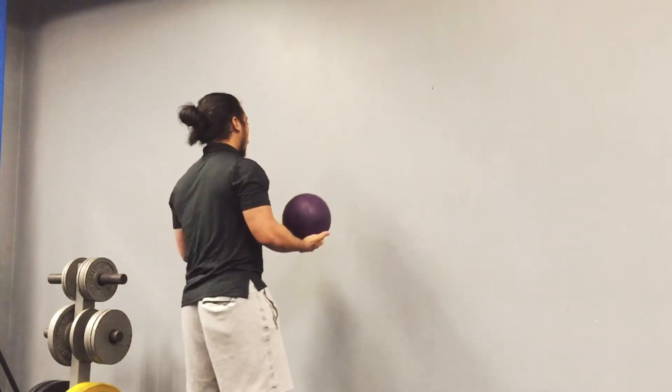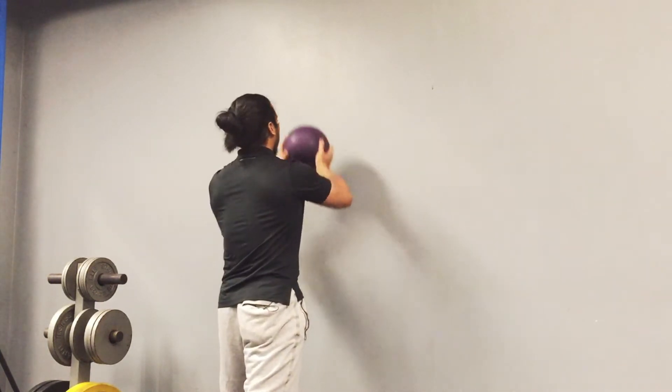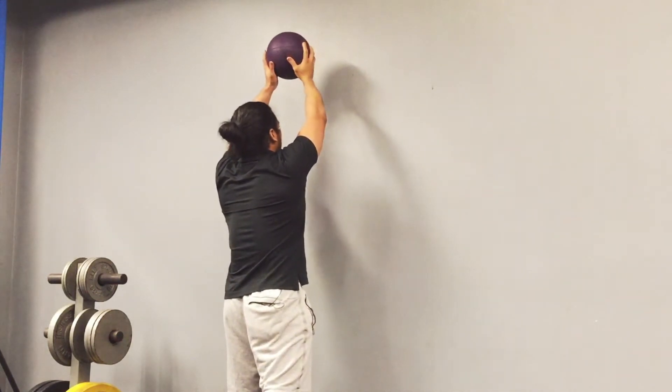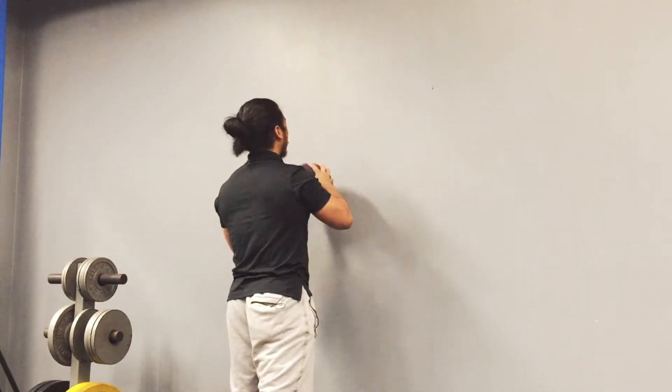One thing we're going to work on is we're going to have one foot in front of the other. In this case, I have my left foot in front of the right. I'm going to have my arms up overhead, and I'm just going to tap, focusing on that rhythmic bouncing as I perform this exercise.